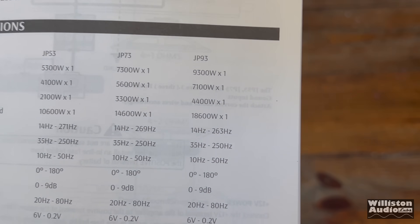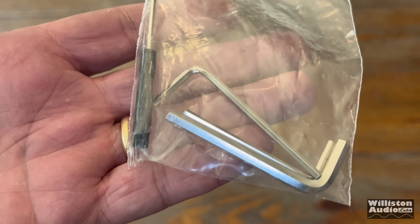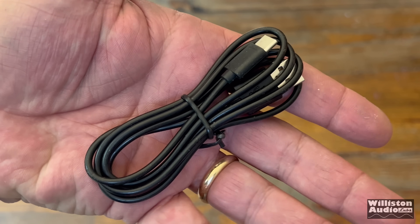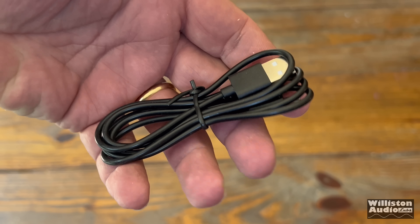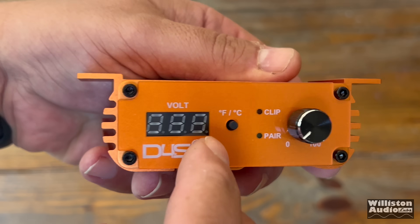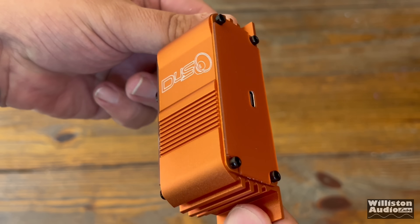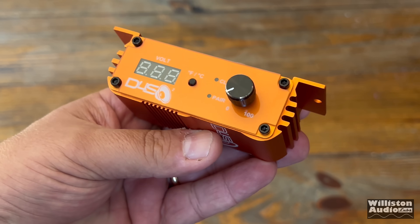You may notice everything looks the same here. Each amp comes with three different hex keys and an adjustment screw driver — that is for modifying the voltage on the amp for the bass knob. There's a USB-C to USB-A cable for powering the bass knob. This is a Bluetooth bass knob that connects to the amp via Bluetooth, but it still does need to be powered. It does not have a built-in battery, so you do have to provide it power from a USB port to USB-C, or straight USB-C if you have one in your car.